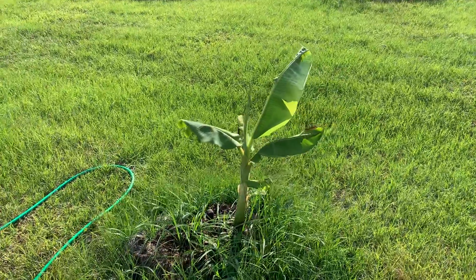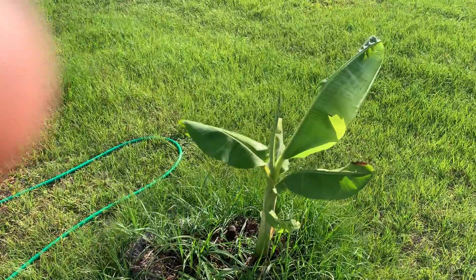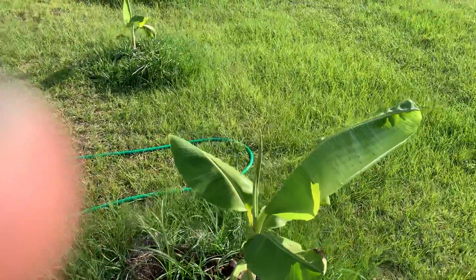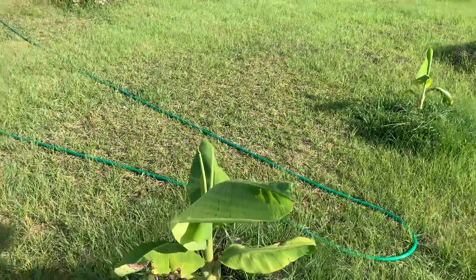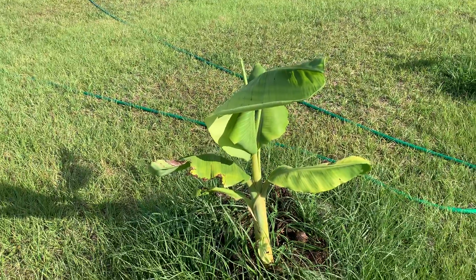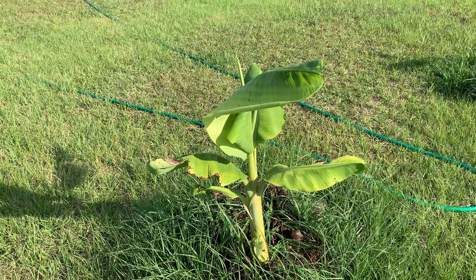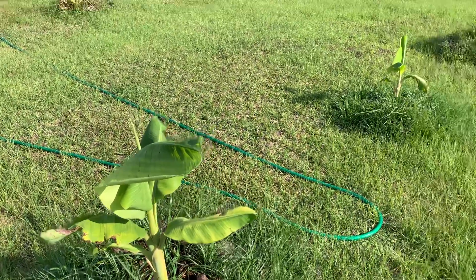Hello everyone, I'm out here watering plants and I'll give you a little update on the Rajapuri banana. These are the bananas that are supposed to be pretty cold hardy. And as you can see the colour so far is a very, very pale, almost yellow — very pale compared to the other bananas.